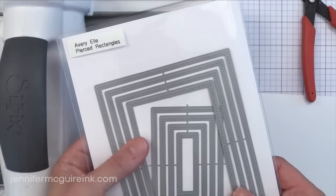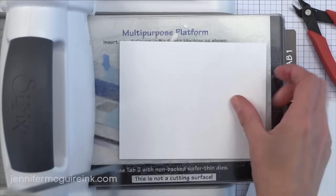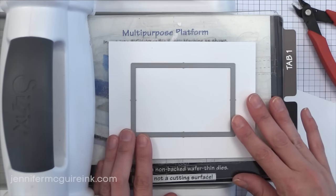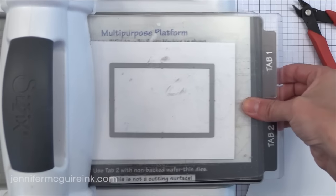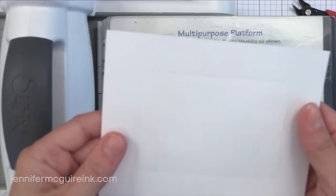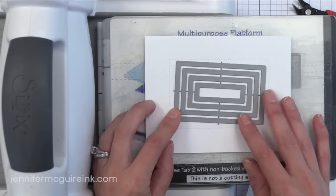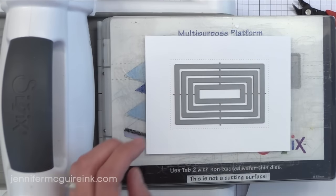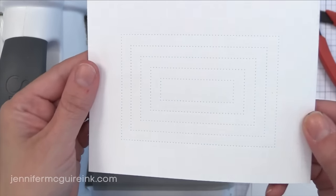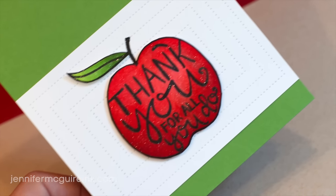Just like that circle set, here is the Pierced Rectangle set. There are a bunch of sizes here and they just put down the piercing dots without cutting through. I'm first going to do one rectangle. Avery Elle had a die set previously with a pierced rectangle die, and I'll link to that video so you can get an idea of how to use these. I was really excited when they came out with this whole set of rectangles. After doing one rectangle to show what it looks like, I kept all the ones in the center connected and ran it through — check out all those rectangles stacked inside each other. I ended up trimming it down and putting it horizontally on the card, which drew attention perfectly to the apple in the center.